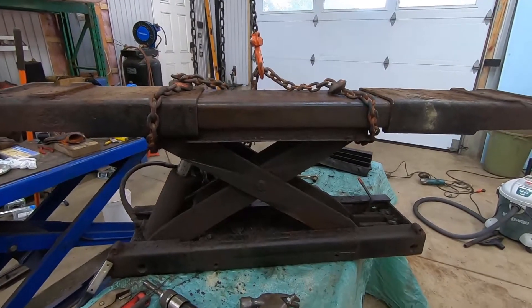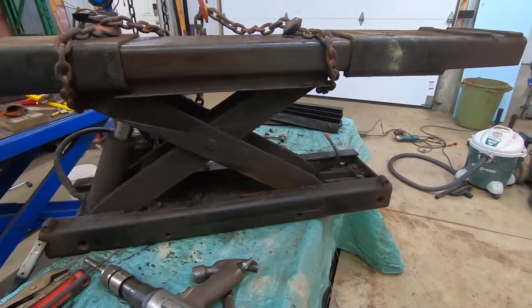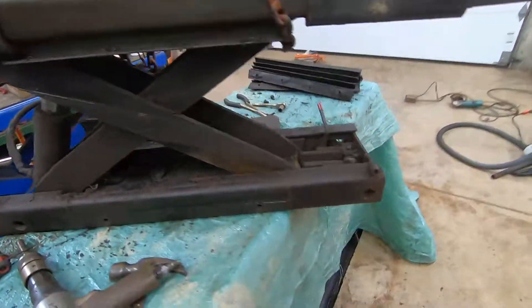Hey folks, it's DIYGuy123 here. Today I'm going to be talking to you about how to tear down — and not rebuild per se — but really clean up and maintain, go through a maintenance procedure with these rolling bridge jacks.